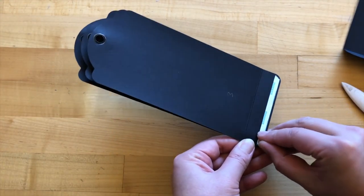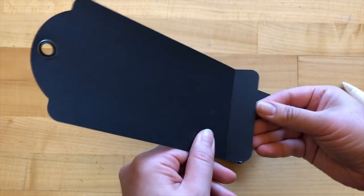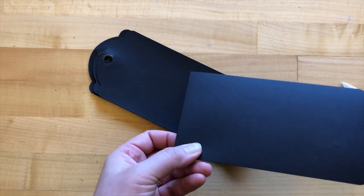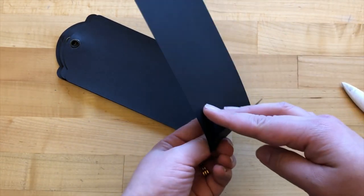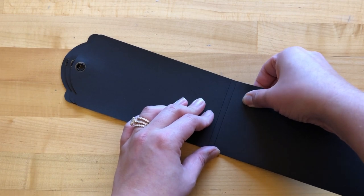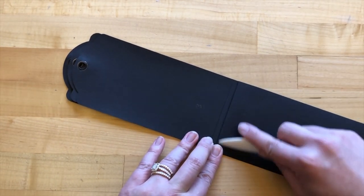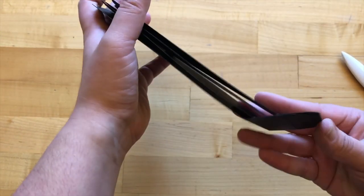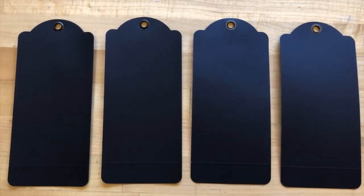Lastly I'm going to adhere tag four to tag three, repeating those same steps. Tag four doesn't have adhesive on the back side, so make sure you're still adhering correctly — I've folded it over with the grommet up, and now I'm going to find my placement a fourth of an inch away from tag three. Once done, it should look like this: tags one through four nicely assembled.